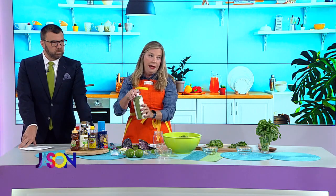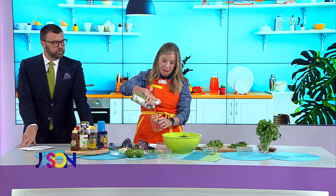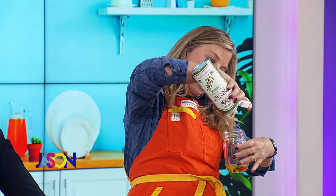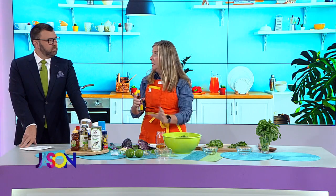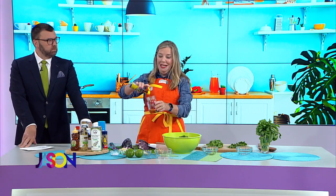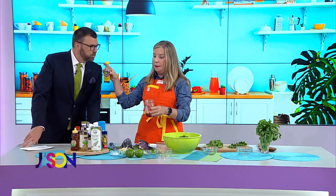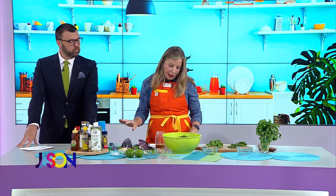We're going to do four tablespoons of olive oil. Jason, do you ever use sesame oil? I actually just made sesame broccoli — did you roast it and then have a little vinaigrette? That's exactly what I did, Steph. Sesame oil smells just like sesame peanut butter, it's my favorite thing. That's going to give us a lot of flavor in that oil. We've got some rice wine vinegar, we're going to use about a quarter cup.